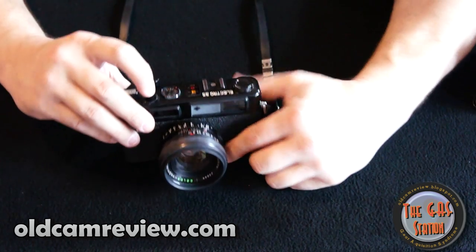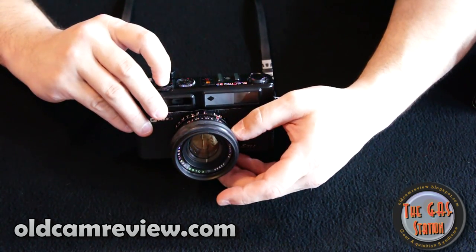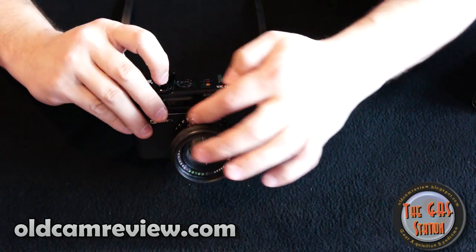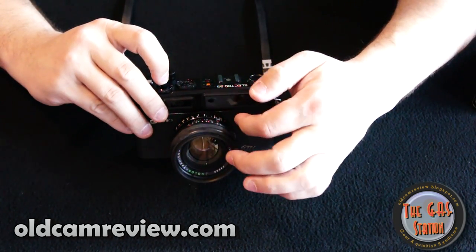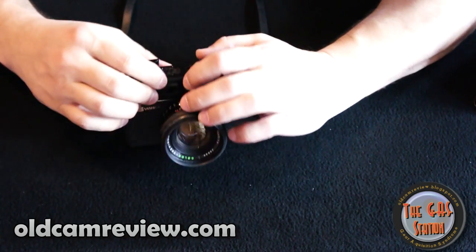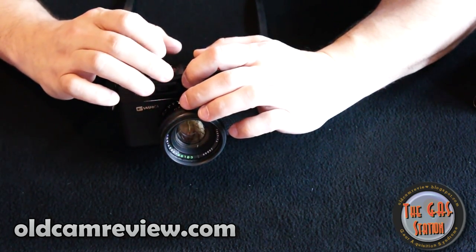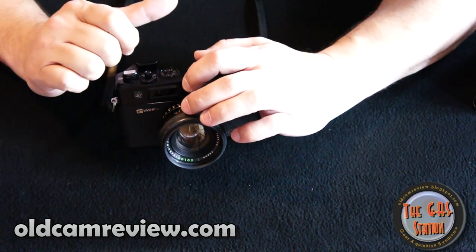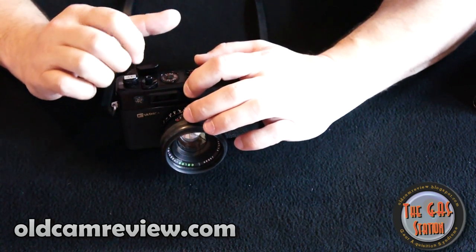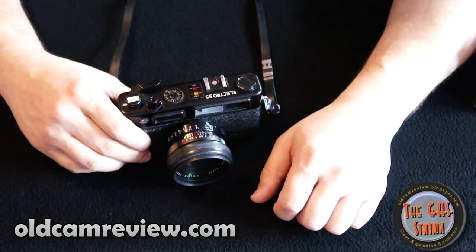Other than that, you wind it, set your f-stop aperture setting, and the camera takes care of the shutter speed. You have your ISO settings up here and it goes from ASA 25 up to 1000, so you have some good latitude there. For your average street shooter and stuff like that, I think you'll be okay.